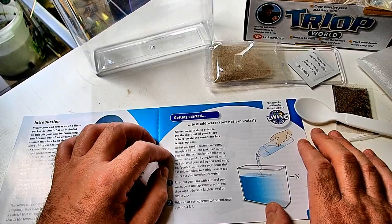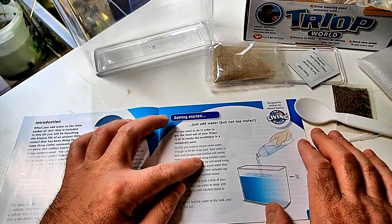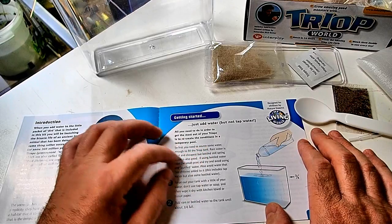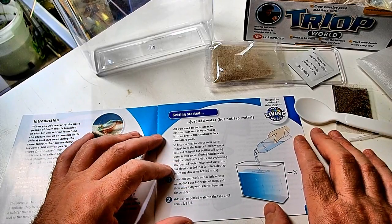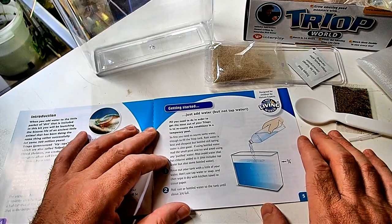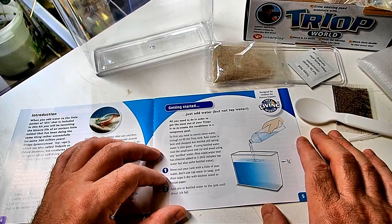First you need a source of water, enough to fill the tank. Rain water is the best and cheapest, but bottled still spring water is also good. Bottled still spring water is actually different from rain water. If using bottled water, read the small print and try to avoid purified water. Also avoid water that has chlorine added to it — that includes some tap water. Rinse out your tank; don't use soap.